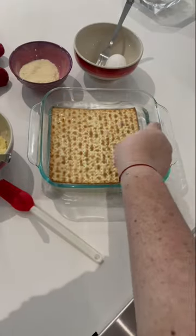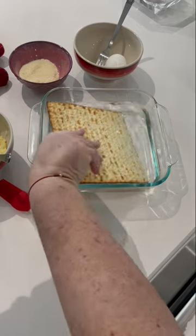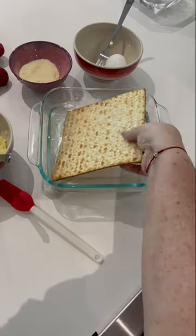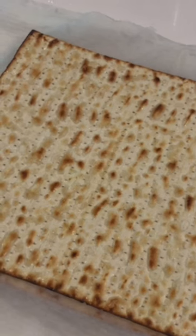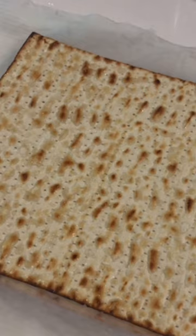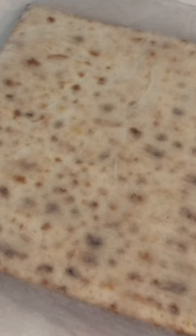The first thing you're going to do is dip your matzah, and you want to make sure it's nice and wet, but not wet enough that it starts to fall apart. Lay your moist matzah on wet paper towel and separate each matzah with another wet paper towel, and let them sit for a good 10 to 15 minutes.